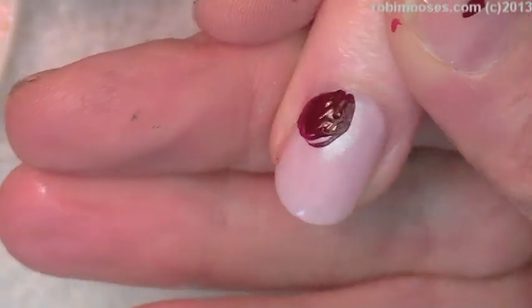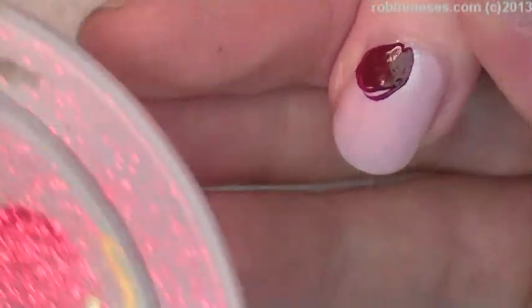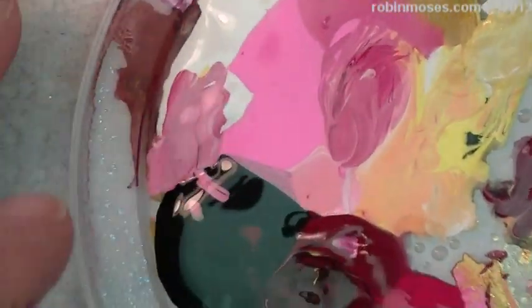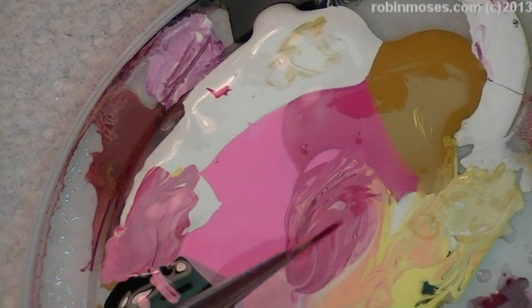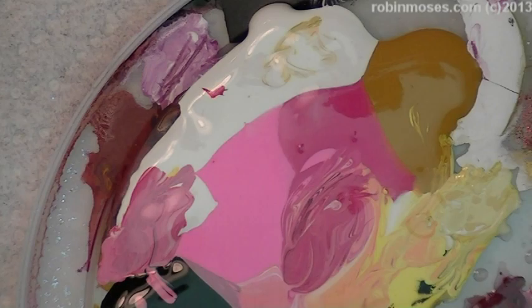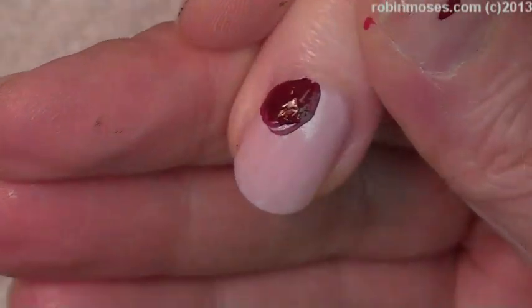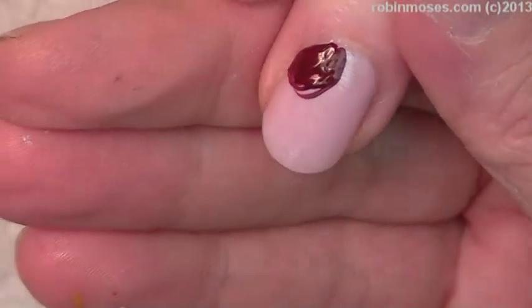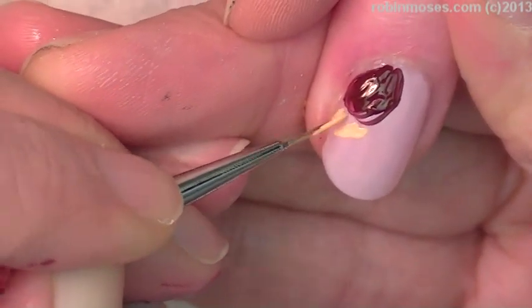I started out with a dark red and made a big blob like that. My palette is mustard, pink, a rose, and a lighter pink. I have a yellow that's orangey, a yellow that's lighter, a lighter mustard, and then I have reds and greens.